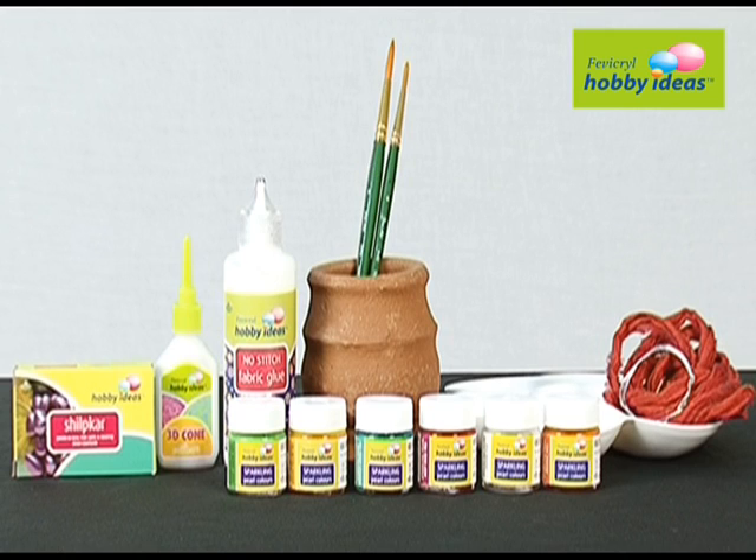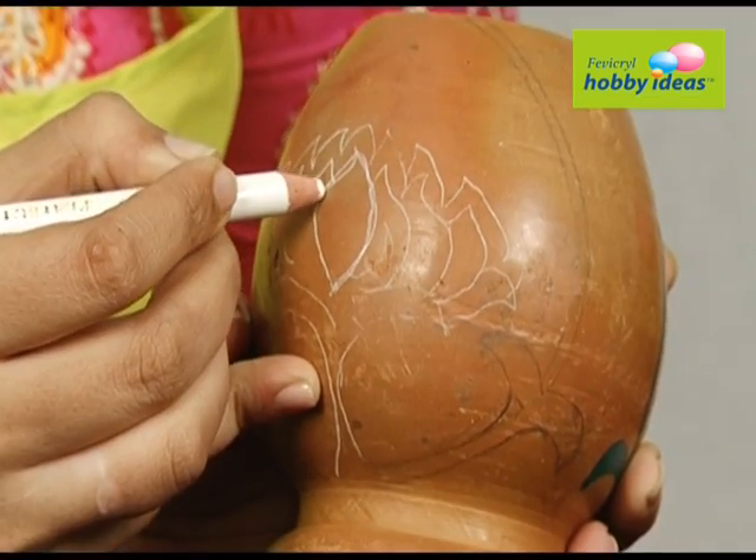We also need 2 pots, red cotton cloth, and craft wire. Draw the design on the pot with a pencil.